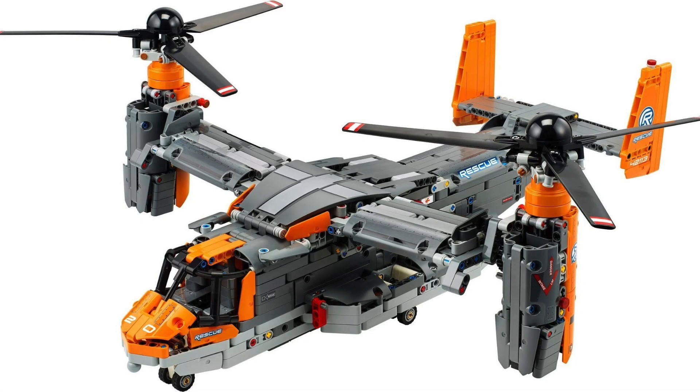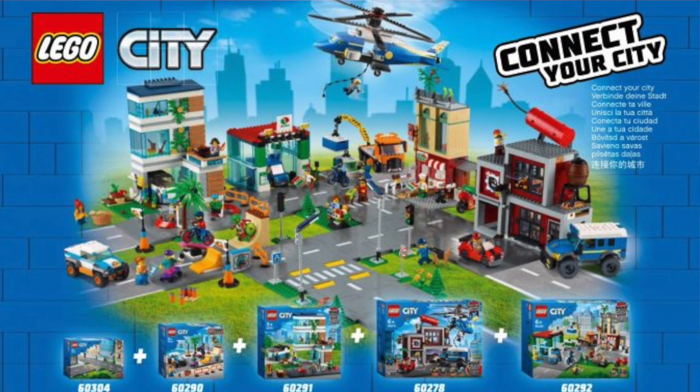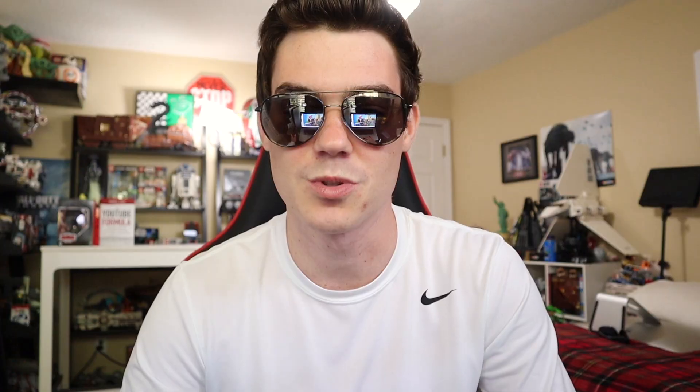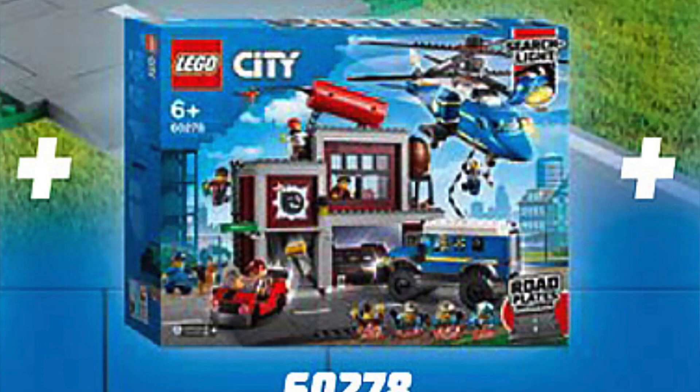Richie says, what do you think about the LEGO City Crooks Hideout set getting canceled and LEGO's reason for it? This is the second set in a span of a year that LEGO has canceled very close to release — the first one was the Osprey. The Crooks Hideout originally showed up in the back of a LEGO City instruction manual as an upcoming set we assumed was going to release in March. Then March came around and it didn't get released. LEGO said the reason it was canceled was because it clashed with their brand values.